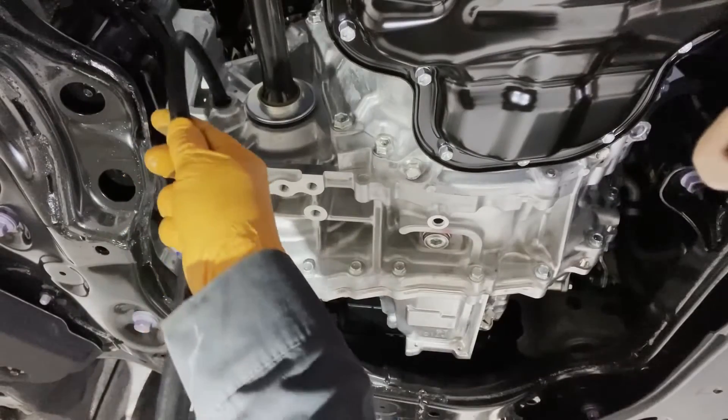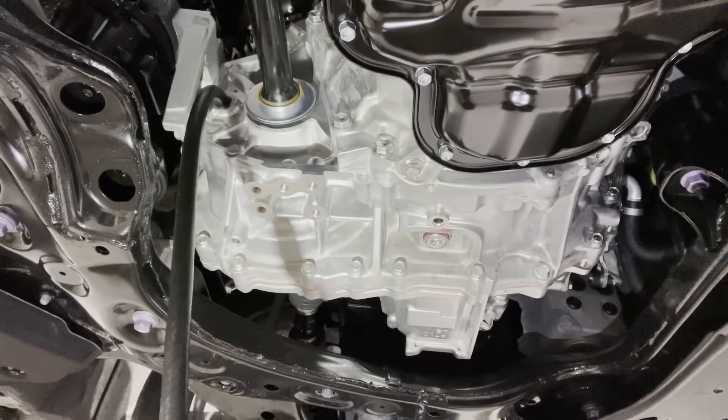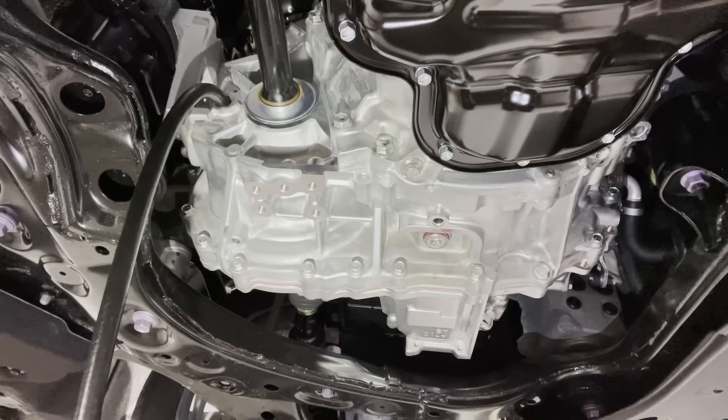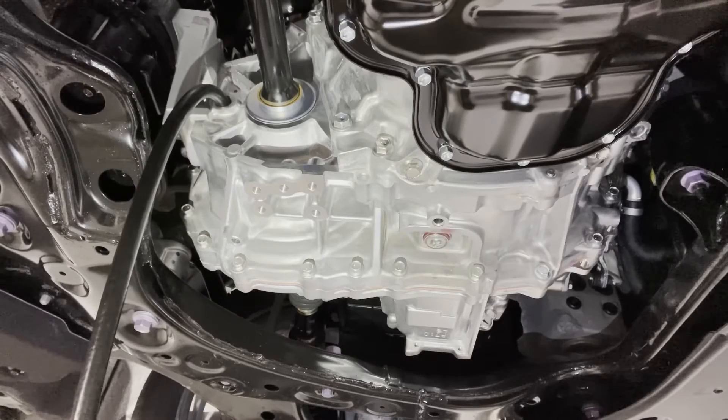Install the fill hose into the fill port and start filling it up with the transmission fluid using your preferred filling apparatus. We're going to be filling it until it starts overflowing out of the fill port.